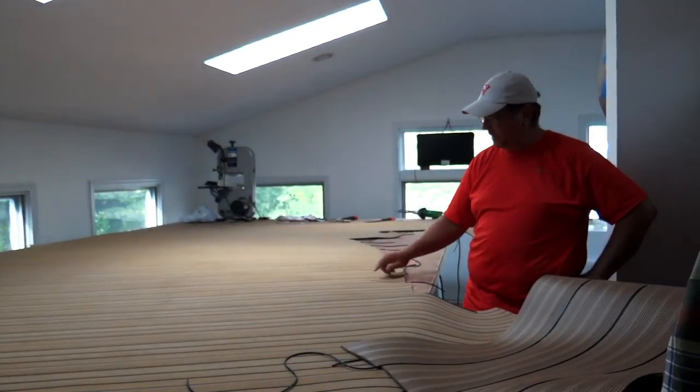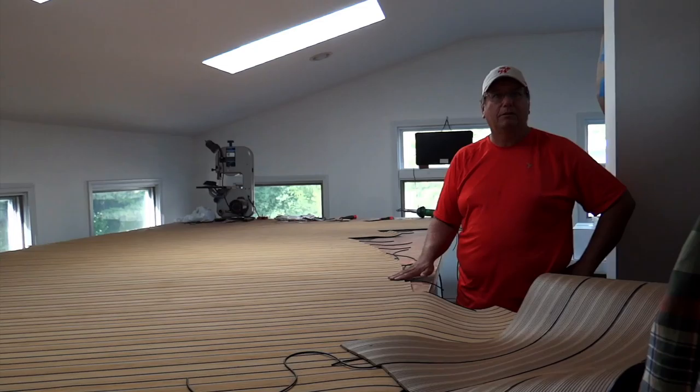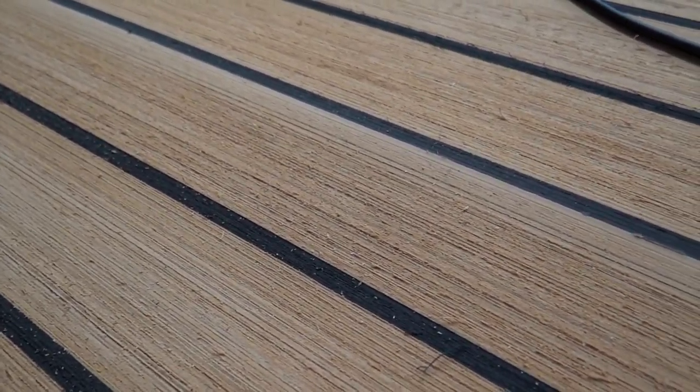It lasts forever. And if you get something on it, like Magic Marker, you sand it out with 40-grit. This texture is ground in — it comes out of the factory that way.